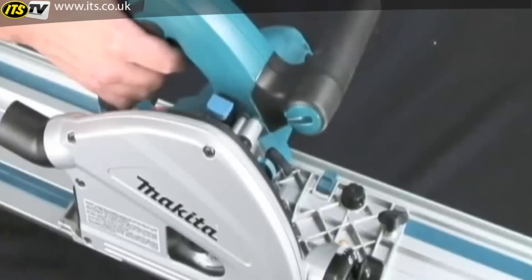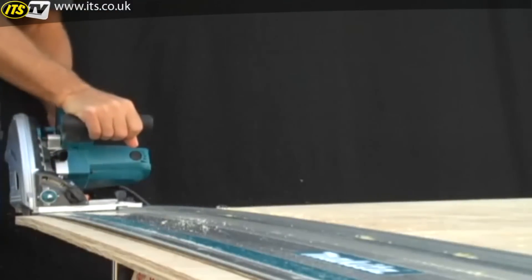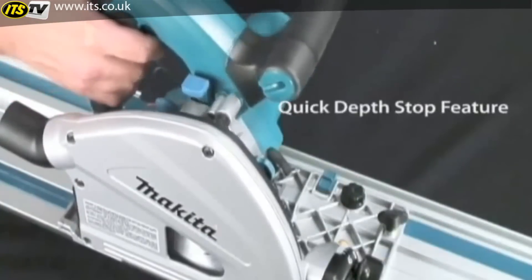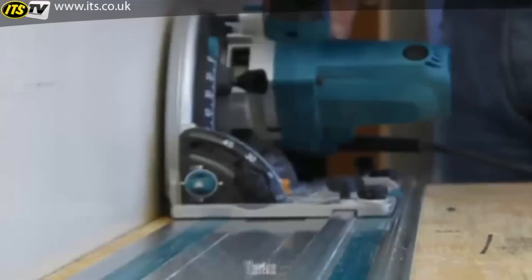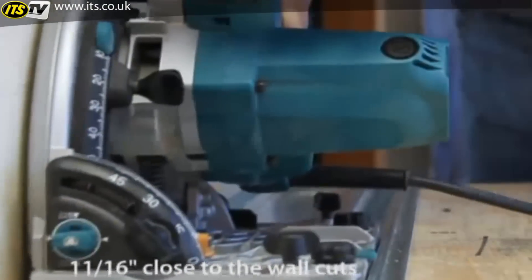Adding to the precision cutting capabilities is the Quick Depth Stop feature. To achieve a precise cut, set the depth to 1/16th of an inch by activating the Quick Depth Stop button. This setting allows you to score the surface across the material. Then release the Quick Depth Stop setting and make the final cut. The SP6000K can make a close-to-the-wall cut of only 11/16th of an inch for expanded cutting applications.